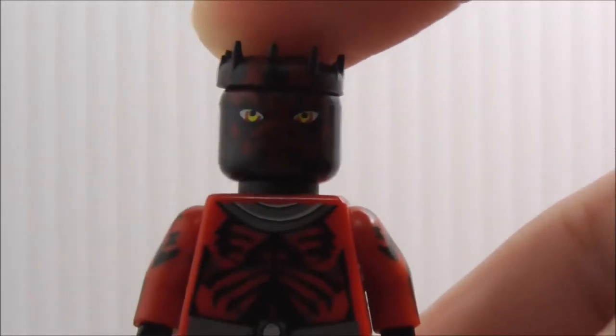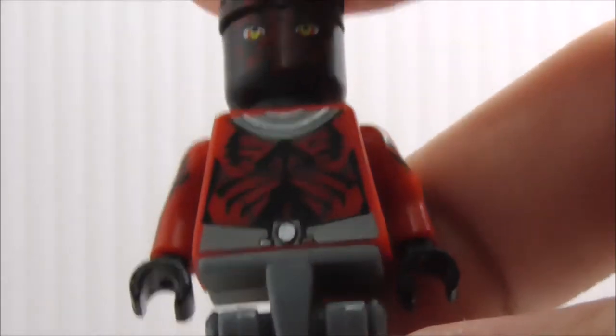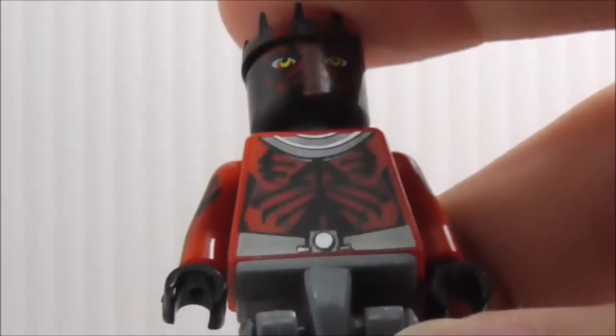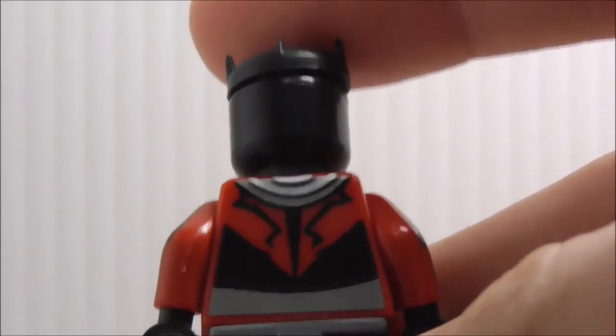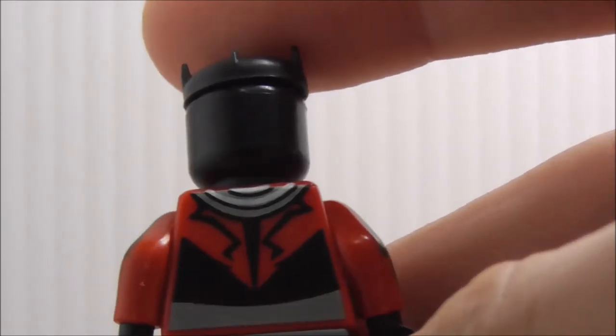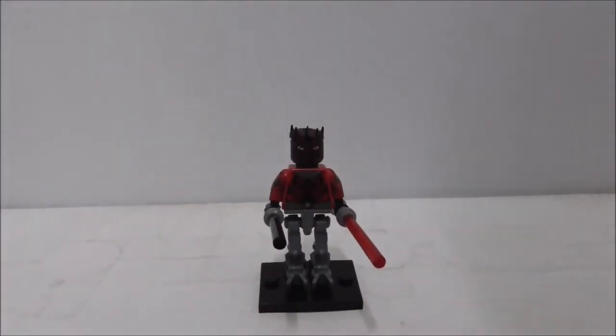On the torso print you got all of his tattoos and all the mechanical printing. It does have side arm printing for more of his tattoos as well. On the back you get more of the tattoo printing, but that's pretty much it for Darth Maul.